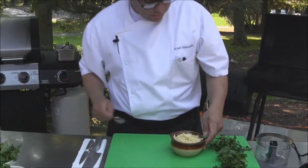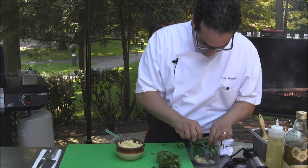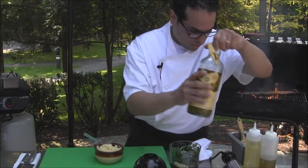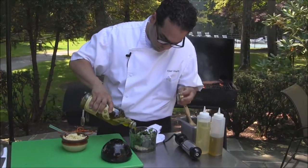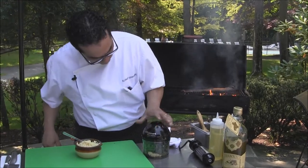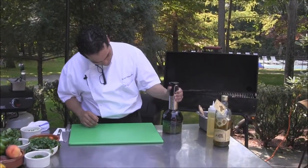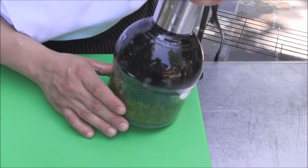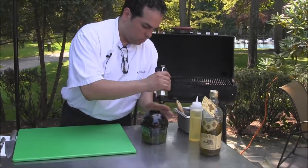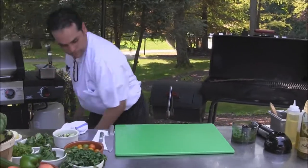We also want to make sure that we add some garlic — about a tablespoon of garlic — along with all your herbs. Then add extra virgin olive oil and some salt. You want to grind it fine enough, but you can still see the herbs that you're using — keep it chunky.